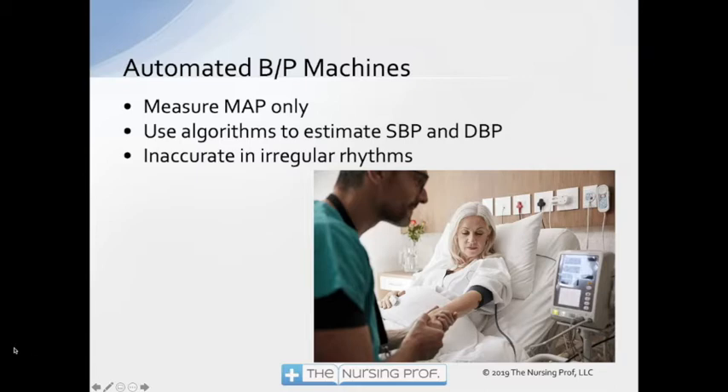If there's an irregular time between heartbeats, we're not going to be able to figure out a diastolic. Maybe you've seen this: you put an automated machine on a patient who has atrial fibrillation and it won't read — it keeps saying error and you have to take a manual one anyway. The machines are looking for regular spacing of those heartbeats, and when they're not regular, it's going to have a hard time figuring out the systolic and diastolic.